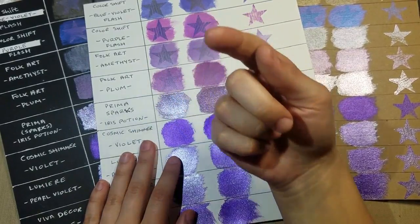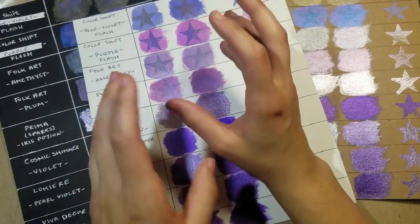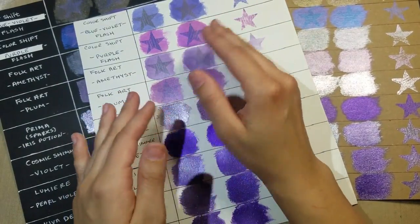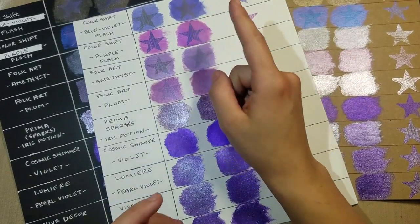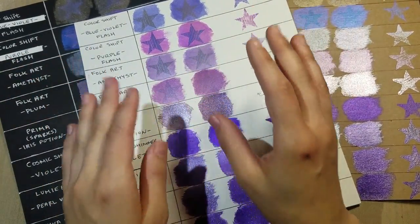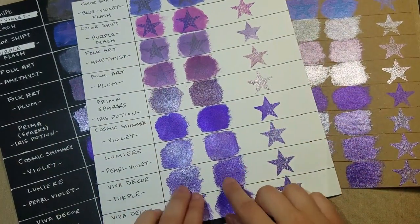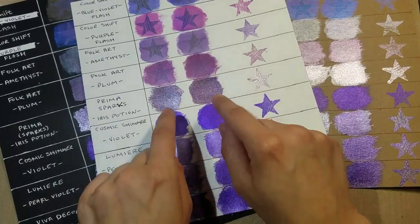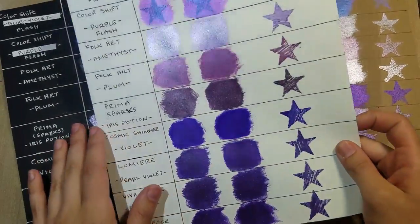To summarize: the cheapest is the Folk Art metallic line. The most unique is the color shift because it has dual colors — more bang for your buck, but be careful what surface you use it on since you never know what color you'll get. Always swatch first before using it on your prized item. The most sparkly is the Viva Decor, and the most subtle is the Cosmic Shimmer.